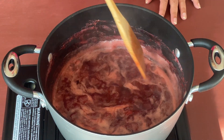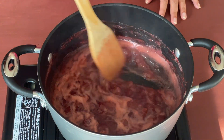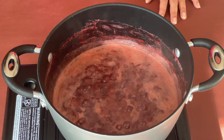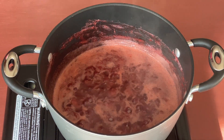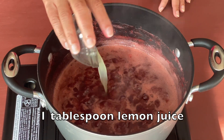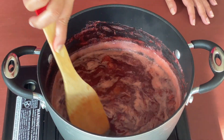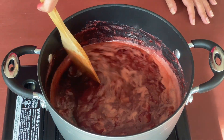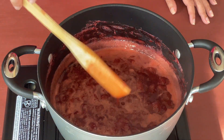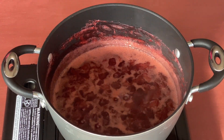This looks thick enough — we don't want it to be very thick because when it cools down it's going to thicken a little bit more. This looks like a good consistency. I'm going to add one tablespoon of lemon juice, but if the strawberries are very sour then you don't need to add the lemon juice. Give it a stir and cook for a minute or so. Now this looks ready, so I'm going to turn off the burner and let it cool down completely.